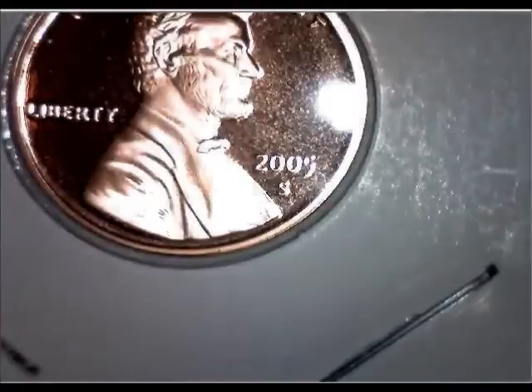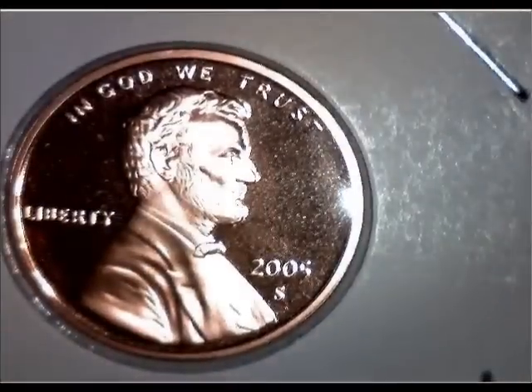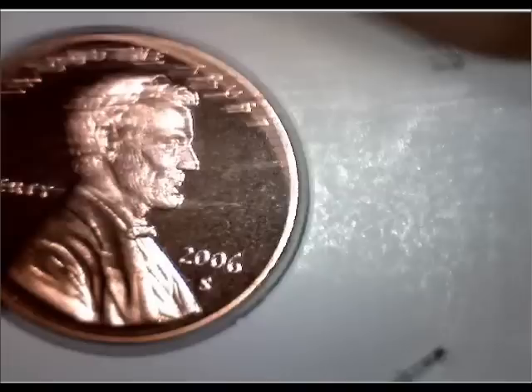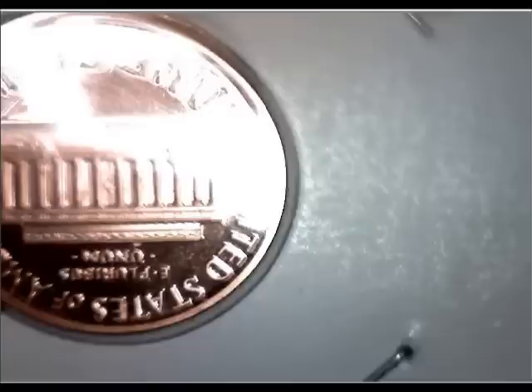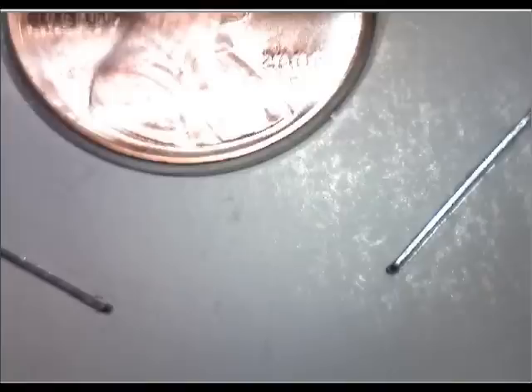2005 — only one coin left. I only went up to 2006 on this. Here's my last one. I still can't get it in there just right — all right, there you go. Hopefully you enjoyed the video.